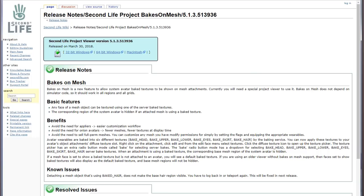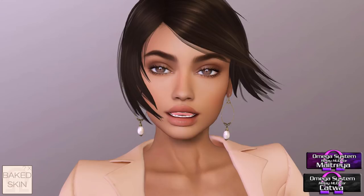Bakes on Mesh is a new feature that has not gone live yet — it is not in the main viewer. Linden Lab first announced they were starting to work on it about a year ago, and now it's in a special project viewer that you'll need to download if you want to try it right now. In this video I'll be showing a workaround on how Bakes on Mesh will probably look, but it's not exactly how Bakes on Mesh will work.